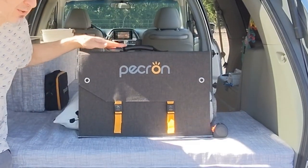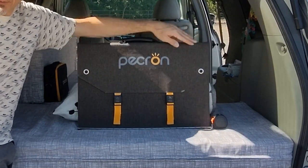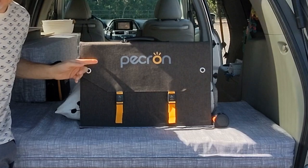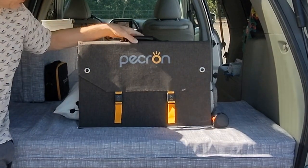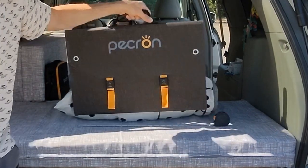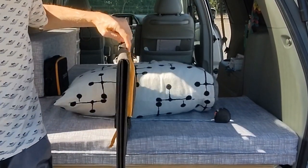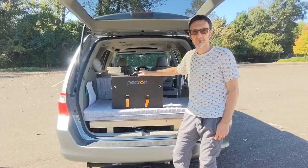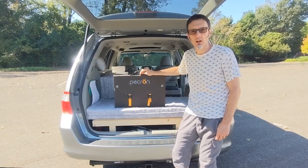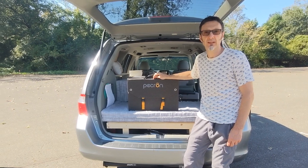The dimensions of the panel while it's folded are 21 and a quarter inches wide by 13 and three-quarter inches tall. If you include the handle, it's about 16 inches tall, and the product is about 2 inches thick. This is Pekron's Aurora 100 — a 100-watt solar panel at 18 volts.